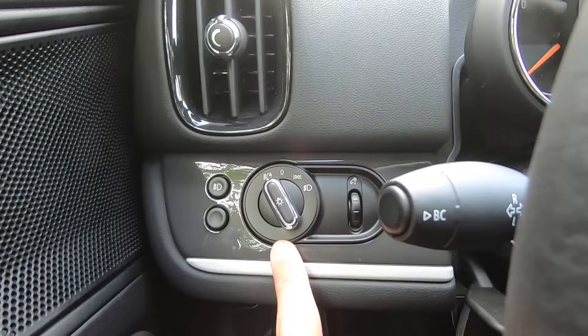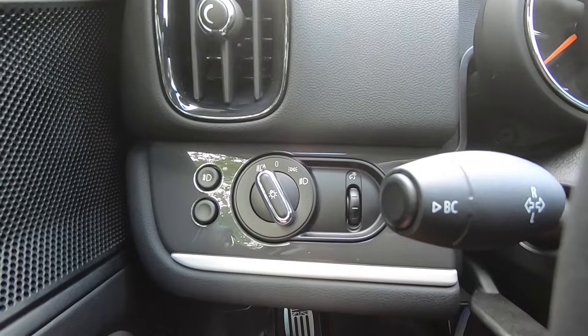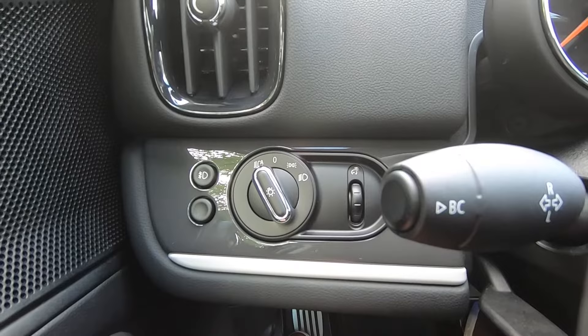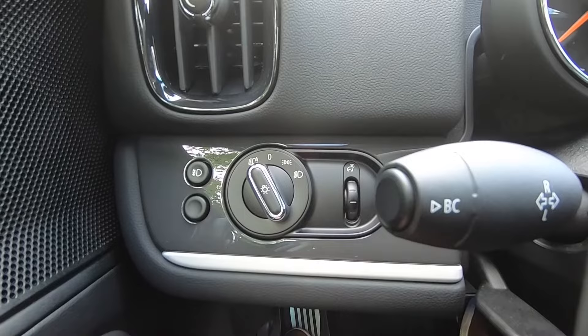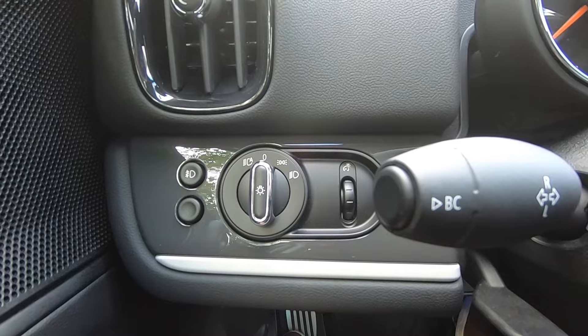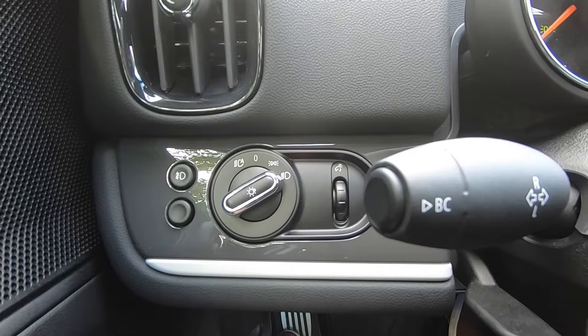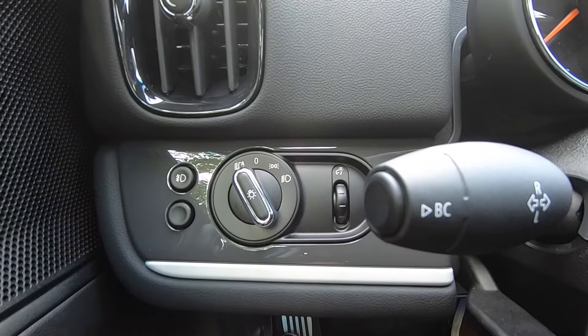Moving just to the left of your steering wheel, you'll find the headlight controls. This control switch is currently over to the left on the A position — that's going to be fully automatic for your headlights. They will automatically activate the daytime running lights during the daytime, and the headlights will automatically come on at night. Additionally, the headlights will also come on when it is raining and your wipers are running. The additional functions are all just manual operation: straight up and down on the zero is off, the next position over is your parking lamps, and all the way to the right is headlights on manually. The little round button at the top will activate your front fog lights — those will be manual, and you simply hit the button when you'd like to activate them.